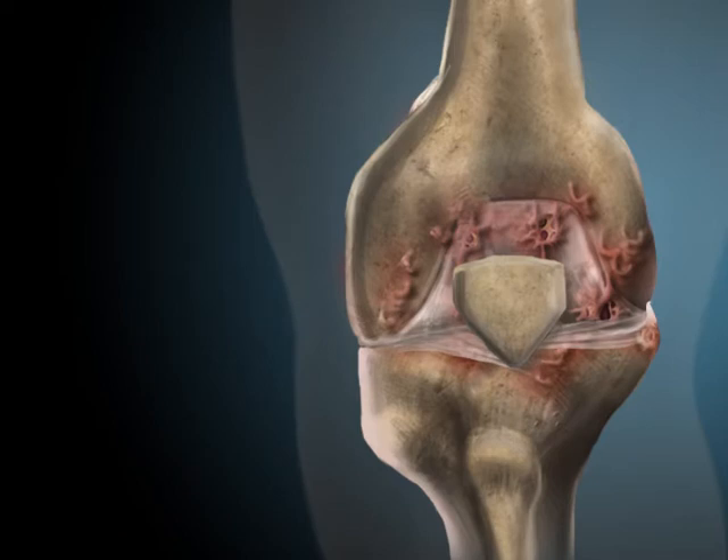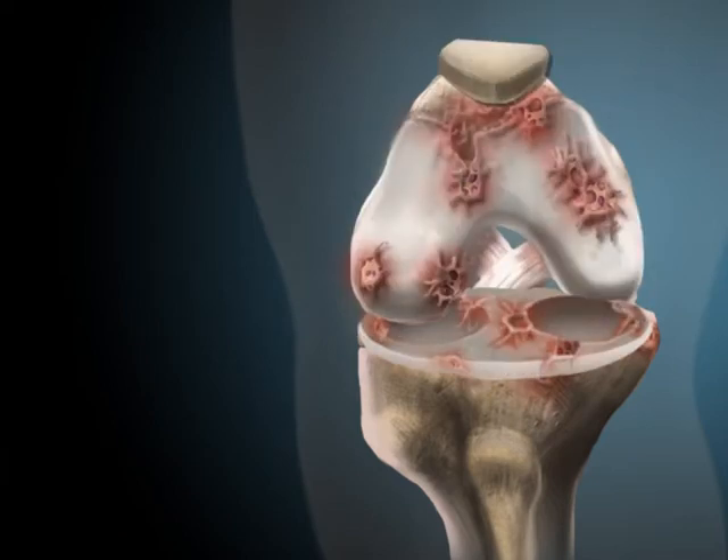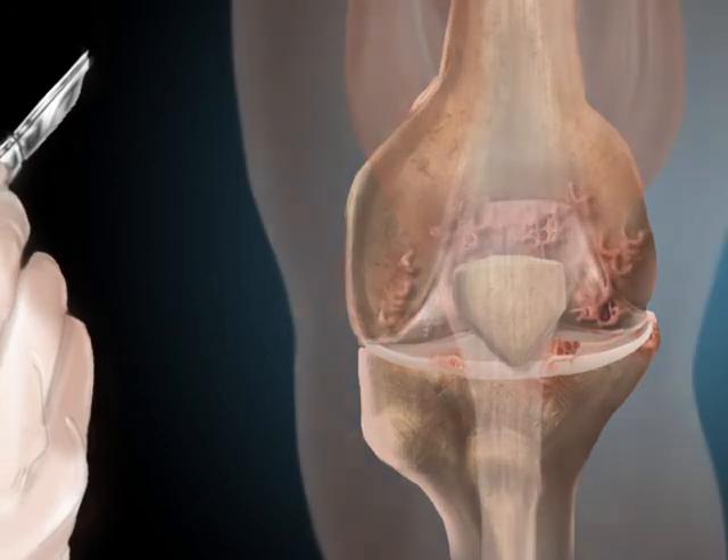Osteoarthritis is one of the leading causes of having the articular cartilage wear away and the number one cause of knee disability.